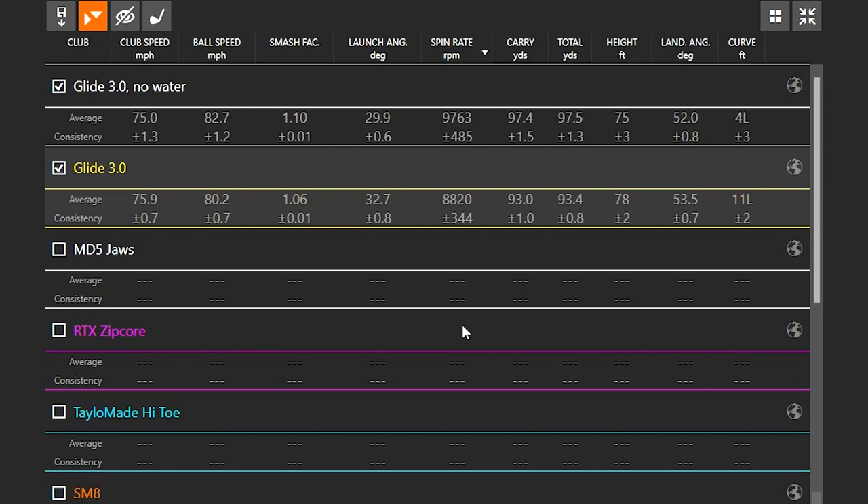Looking at Ping — they suggest their Hydro Pearl finish will keep spin rate retention consistent. It was definitely better than the Mac Daddy 5. With no water on the clubface, the spin rate was around 9,800 RPMs. With water on the face, it was about 8,800 — losing about 900 RPMs of spin. I was actually swinging a little faster with water on the clubface, but it didn't generate as much spin. That 900 to 1,000 RPM loss equates to the ball rolling out about 0.4 yards rather than stopping on a dime, and the ball went about three to four yards shorter.